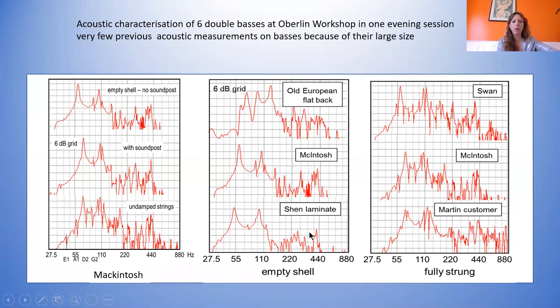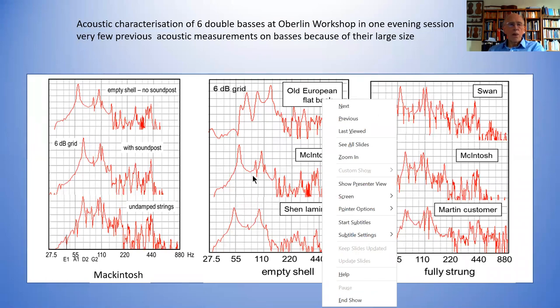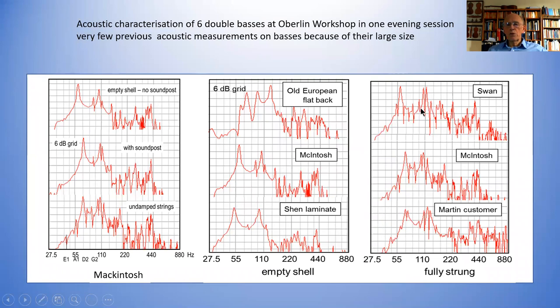A question from the audience: is that the MacIntosh with undamped strings? No — because it's an empty shell, no soundpost. These are the same instruments again with the extra strings on them. Not all the instruments — I couldn't test all of them because lots were in states of great disrepair.